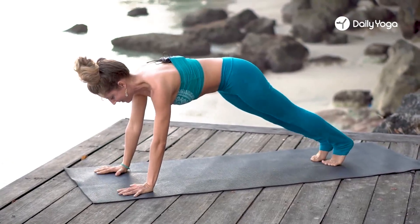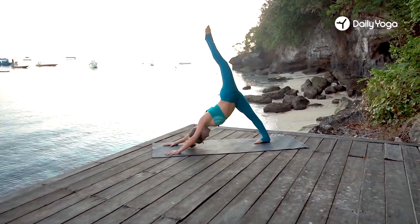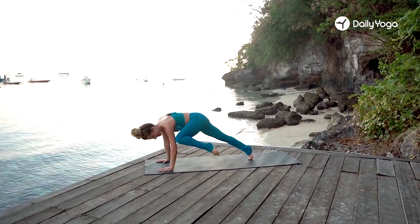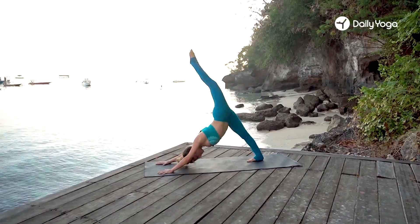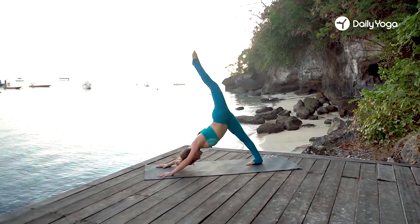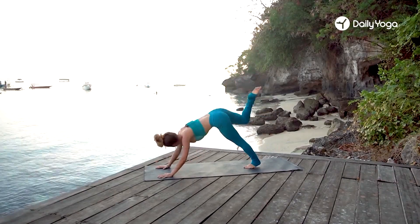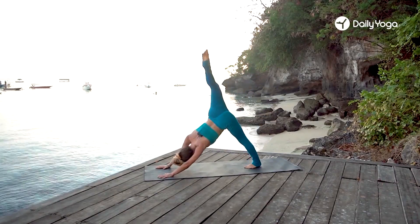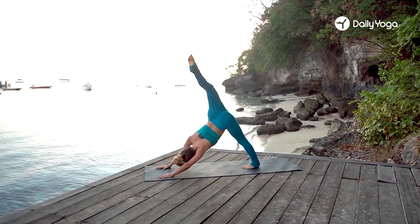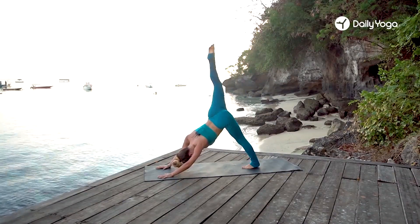We're going to take the left knee to the left shoulder and take a breath. Inhale, left leg up and back — downward dog split. Exhale, left knee all the way to the left shoulder. We'll do this three times. Inhale, left leg up and back. Exhale, left knee all the way to the left shoulder. Inhale, left leg up and back, then lower the left foot. Inhale, right leg up — lengthen. Exhale, right knee to the right shoulder. We're working the core here. Inhale, right leg up and back. Exhale, right knee to right shoulder. All the way up and back on the inhale — last one. Exhale, all the way forward. Inhale, up and back. Lower the right foot.